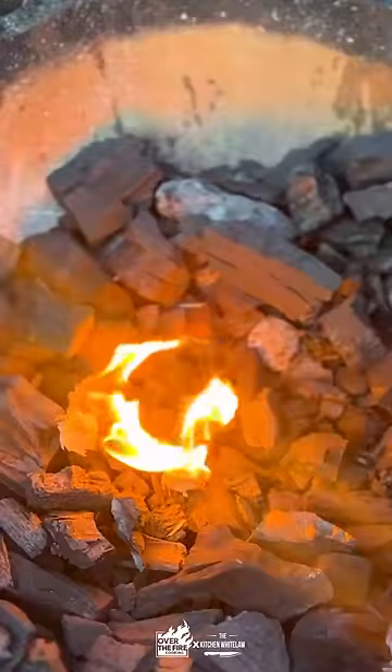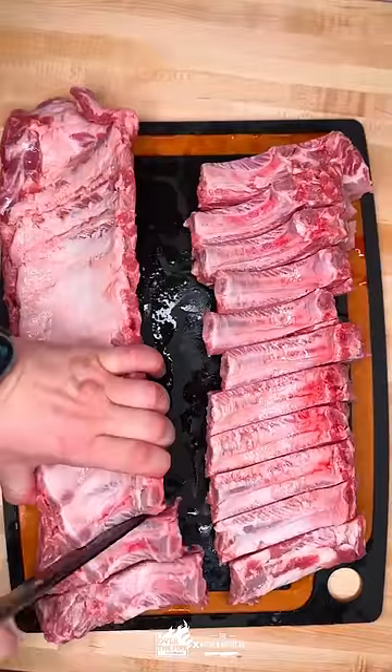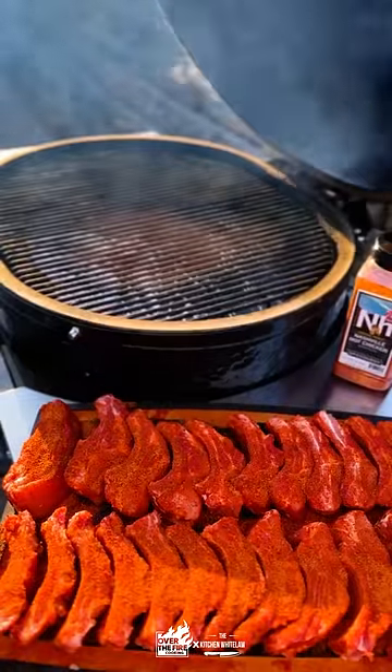Nashville hot smoked fried ribs. We're going to start with some baby back ribs — thick boys — cut them into individual ribs and season generously on all sides. Maximum flavor here.